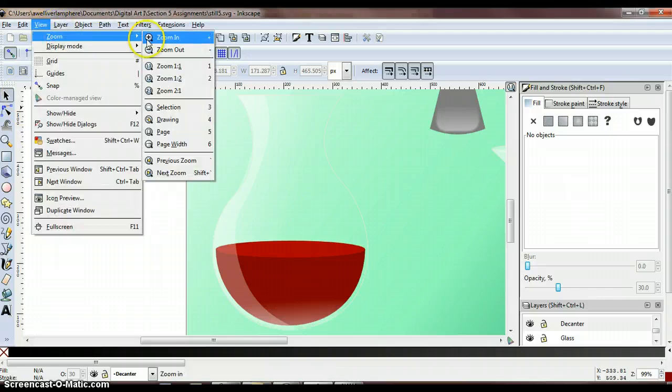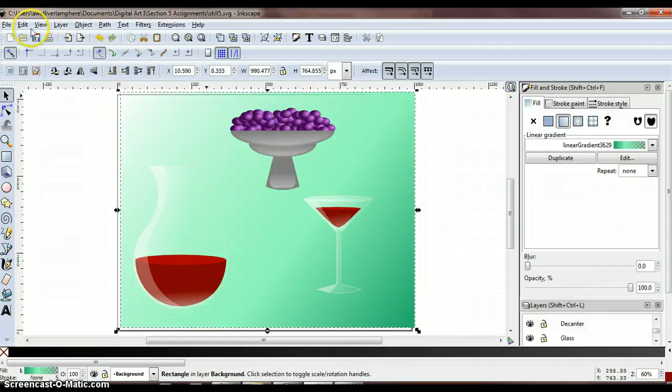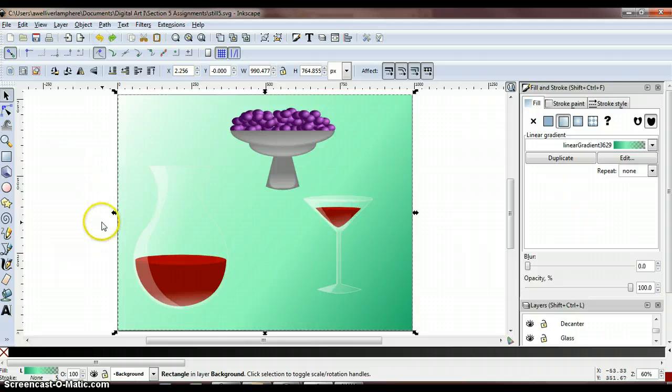The next part of the instructions says to add highlights to all of the grapes, but we're going to skip that part because it's kind of tedious with all of the grapes in our bowl. The radial gradients we already added to the grapes looks just fine anyway.